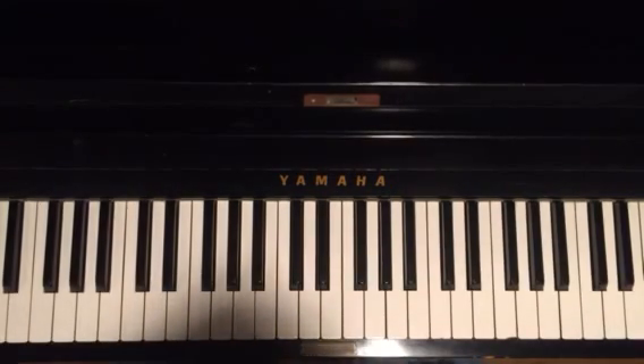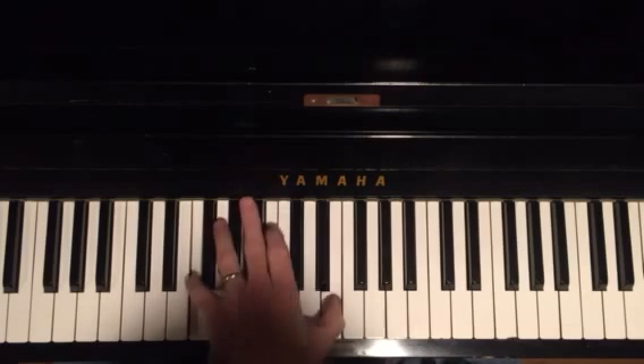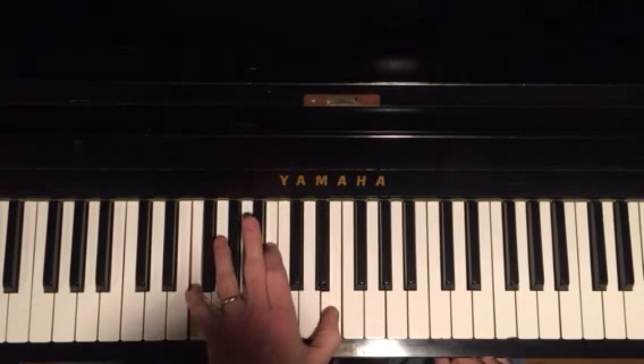Hey guys, Bob Taylor here with the iMusic Academy. Let's work on today's lick. It's going to be a trio of voicings in the left hand: b7, 3, and 13.